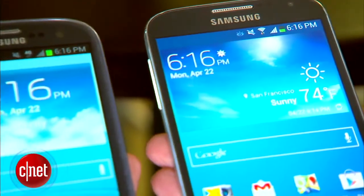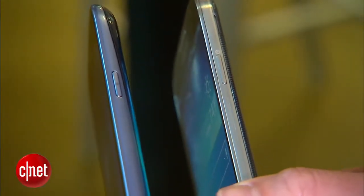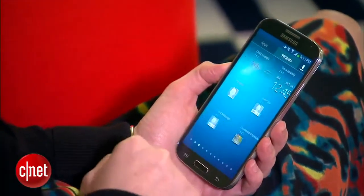The all-plastic Galaxy S4 looks a lot like the Galaxy S3, but it has a larger screen and details that make it look just a little bit more high-end. It runs Android 4.2.2, which is already packed with features, and layers its own TouchWiz interface on top.